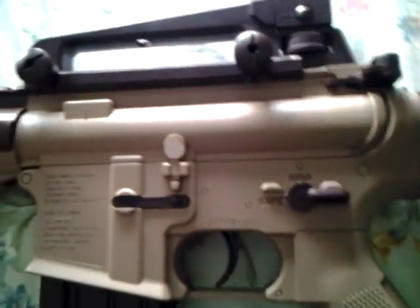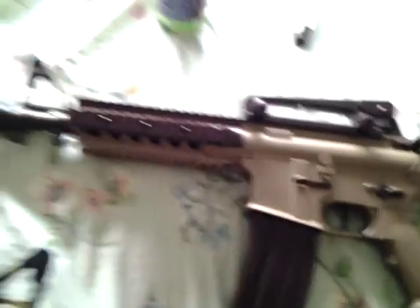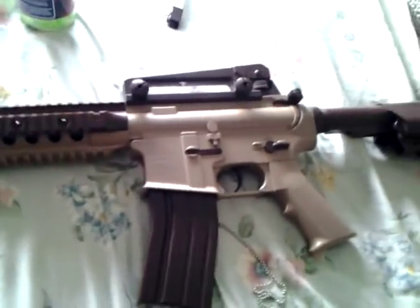It's a frickin' great gun. I highly recommend this gun. I think it's $120, but it's a great gun — it's worth every penny and more.